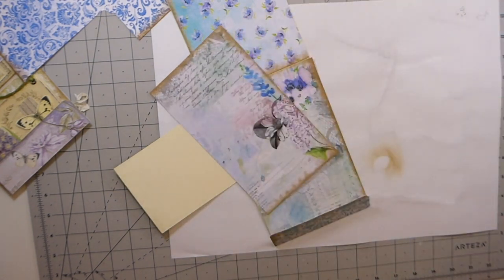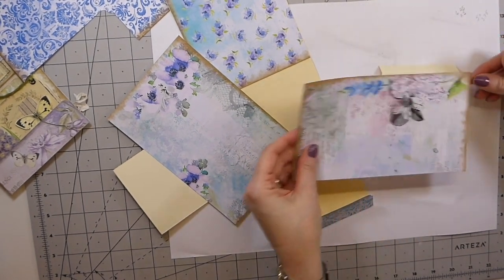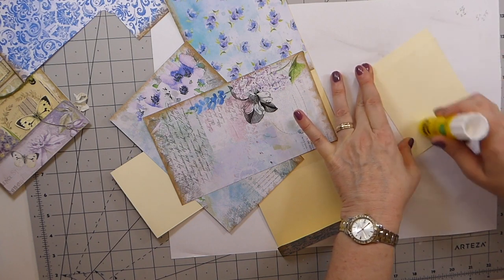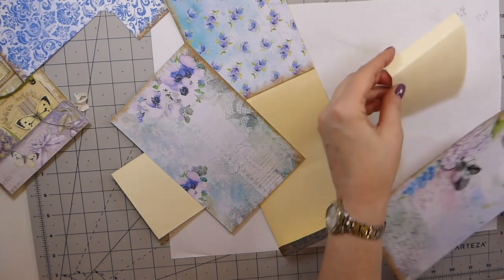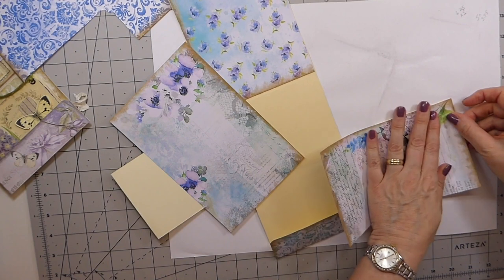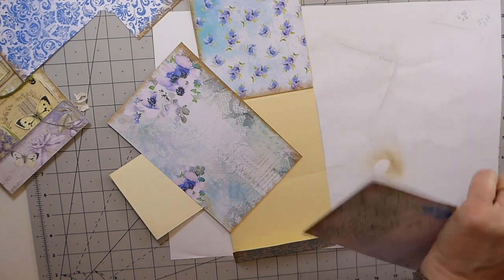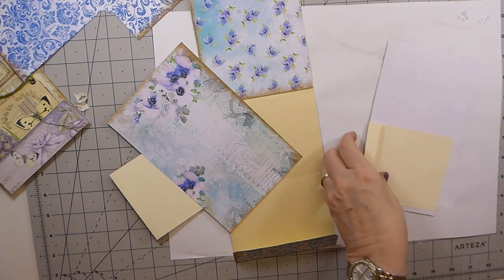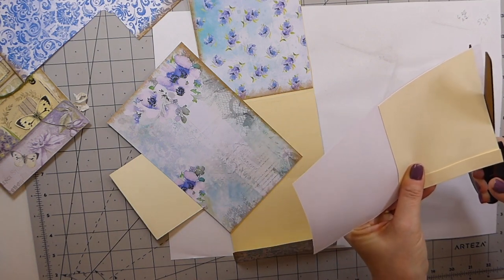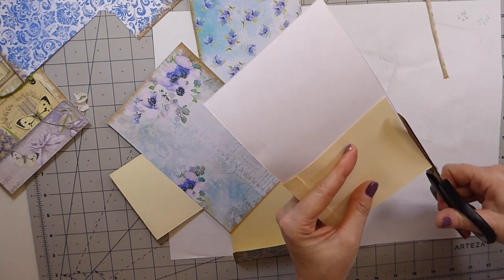I just want to make sure I do this in the right order because I do tend to get ahead of myself and it just creates more work. The other side I'll have to get a piece of pattern on as well. I love how you get to use every one of these papers.